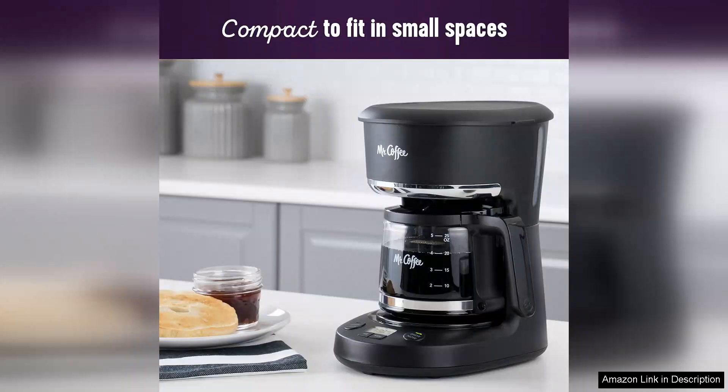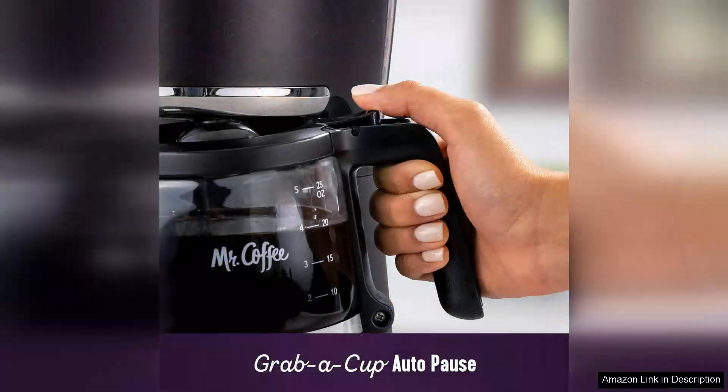The auto-pause feature is another highlight, allowing you to pour a cup mid-brew without creating a mess. This is particularly helpful for those hurried mornings when you need your caffeine fix quickly. The glass carafe is well-designed, featuring a comfortable handle and a drip-free spout for easy pouring.